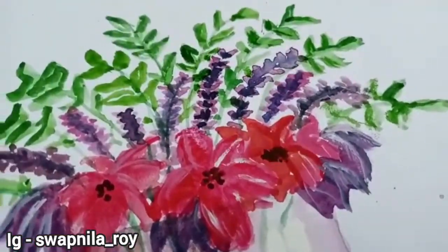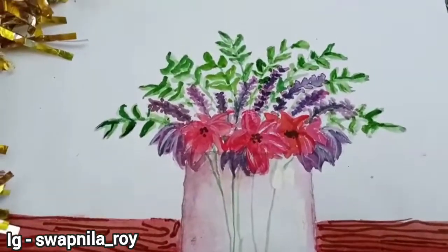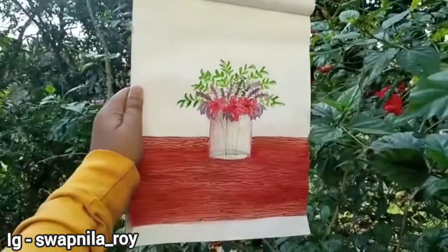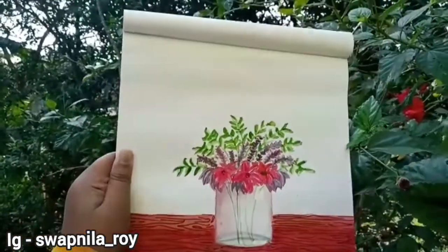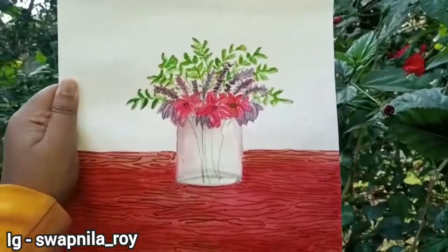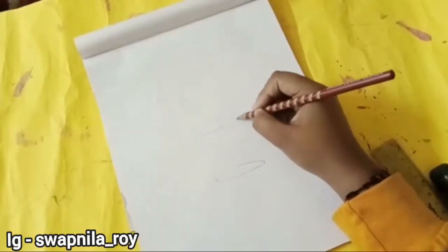Giving time to yourself is really important for your emotional, physical and mental health. For me, giving time to myself is equal to creating what I love, and you guys know what I love is painting, creating DIYs. In this video I'm gonna share this beautiful vase painting with all of you guys. Please share this video with everyone, and now let's get into the video.